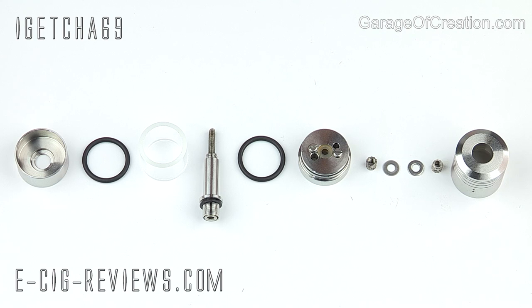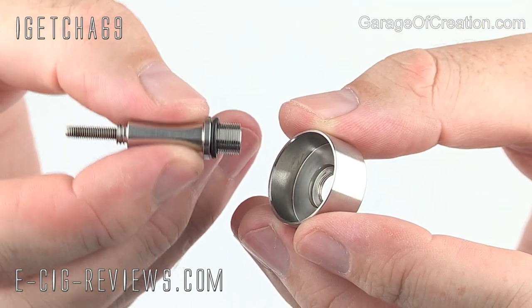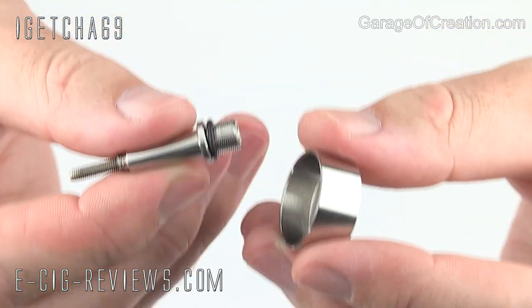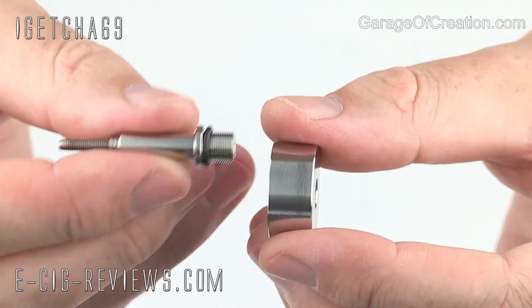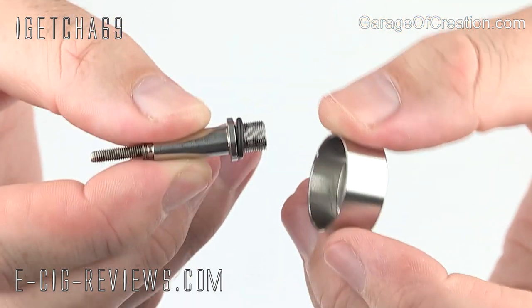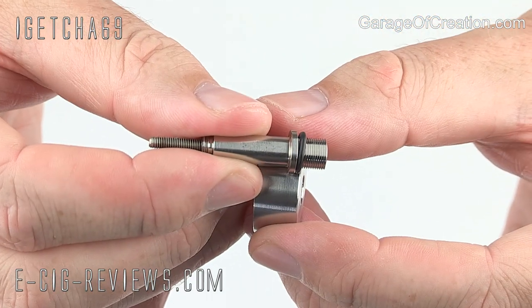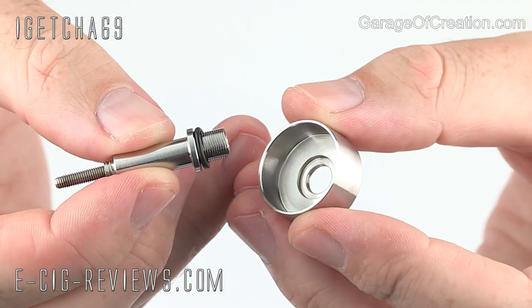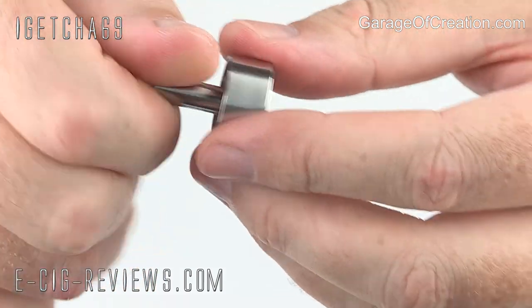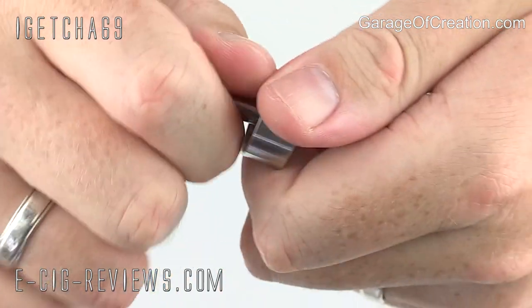Here are all the parts that make up the H Atty. The first thing I need to do is take the central shaft and screw that into the base section. If your device doesn't have its own adjustable center pin and you're finding you're not getting a good connection because the pin isn't sticking out far enough, you can exchange the o-ring for one of the thinner o-rings in the spares bag, which will give you about another millimeter or two. Make sure you've got whichever o-ring you're using attached, then screw it into the base and make sure it's done up nice and tight.